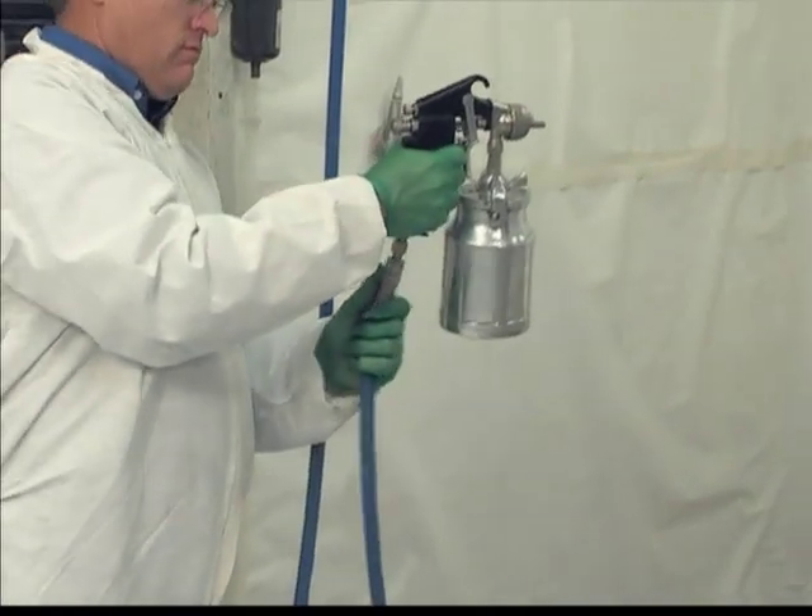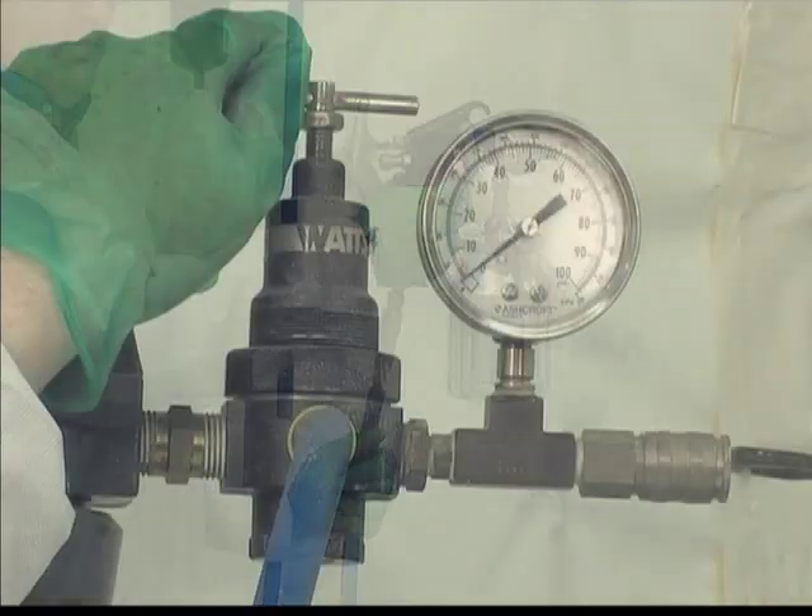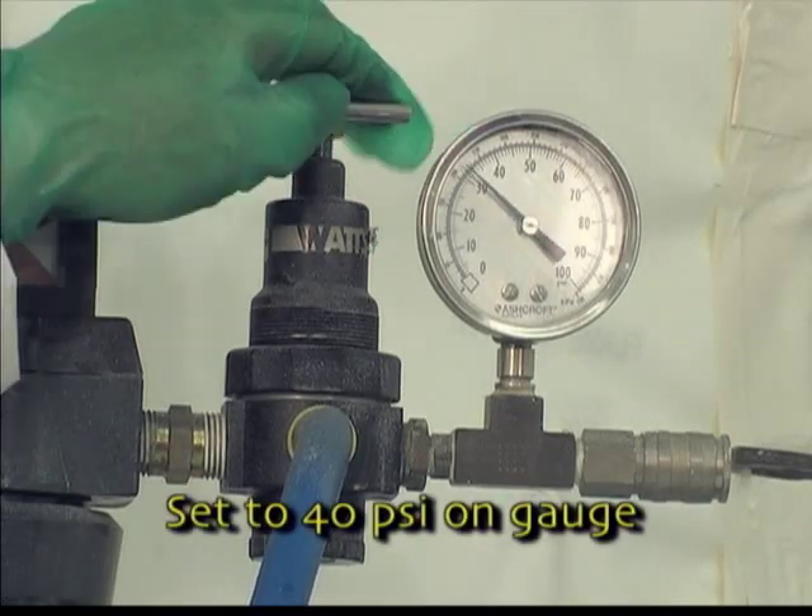Next, connect the siphon gun to the atomizing air hose. Then set your atomizing air regulator to 40 psi on the gauge as a starting point.